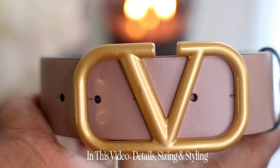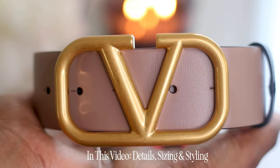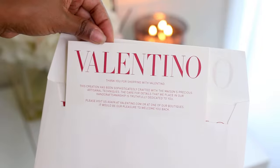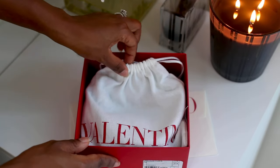In this review, I'll give you the ins and outs of this belt — what I like about it, how I found my size, how to style it, things like that. When looking for a belt, I did want something that was versatile, something that I could style with my everyday wardrobe, and this Valentino belt was the perfect belt for me.